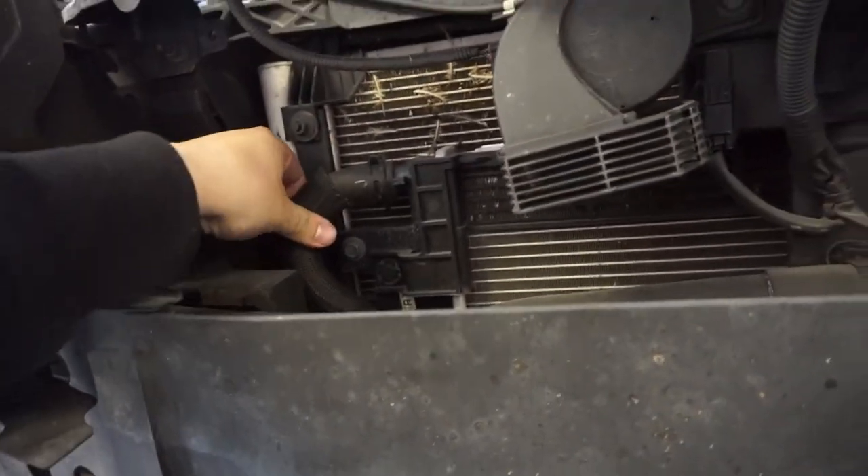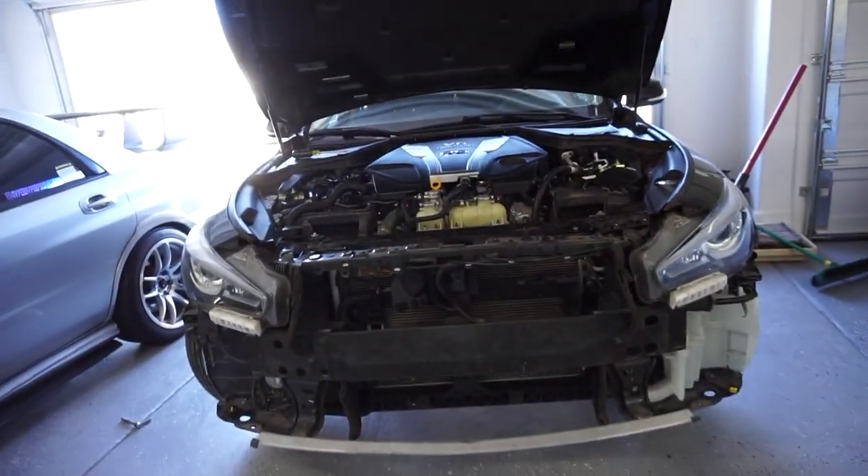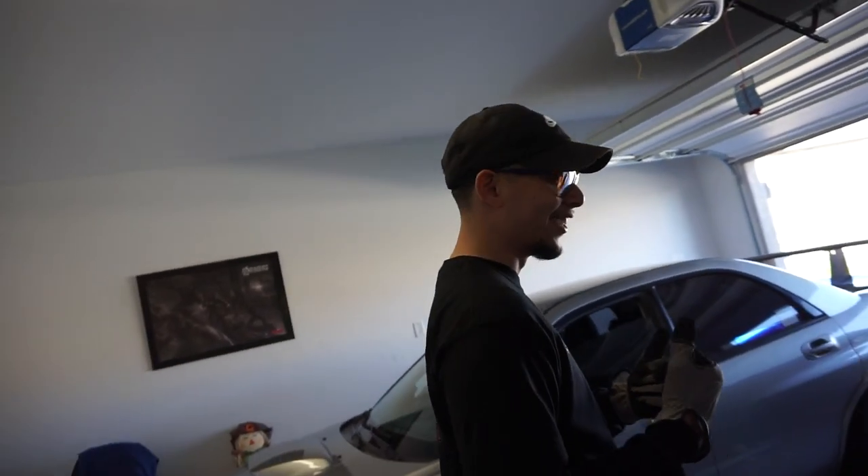Now we're going to get started on the heat exchanger. As you can see, this is the OEM heat exchanger — it's a very big difference. Look how thin this is. It's super thin and looks really flimsy. It looks small too. Any tips? You've got to have two helpers — it helps especially if you dig in.